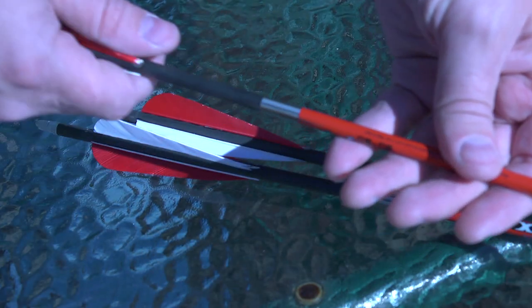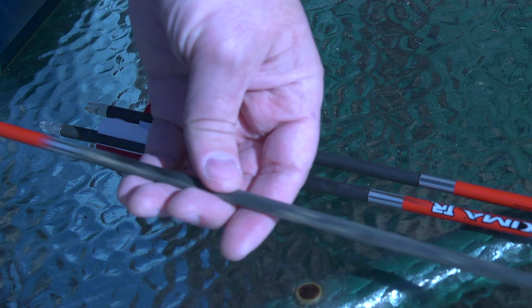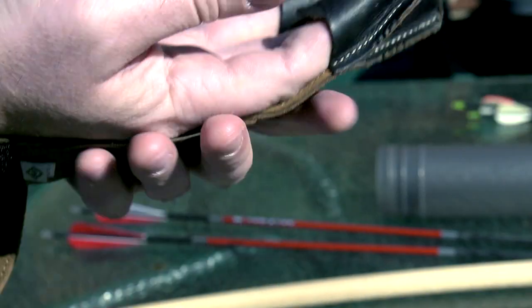I've ordered some wood arrows, but they haven't arrived yet — they're still in the process of being made. So for the time being I have these modern arrows. They have feather fletchings and they're pretty lightweight. They're fine, they work, they're sufficient.